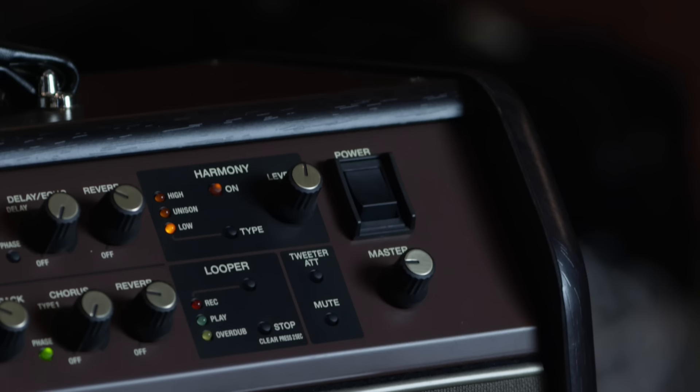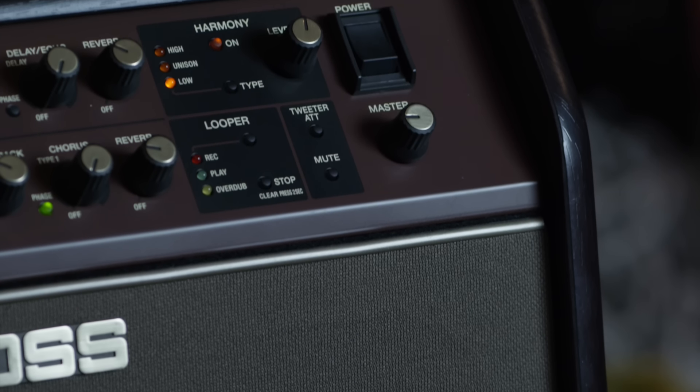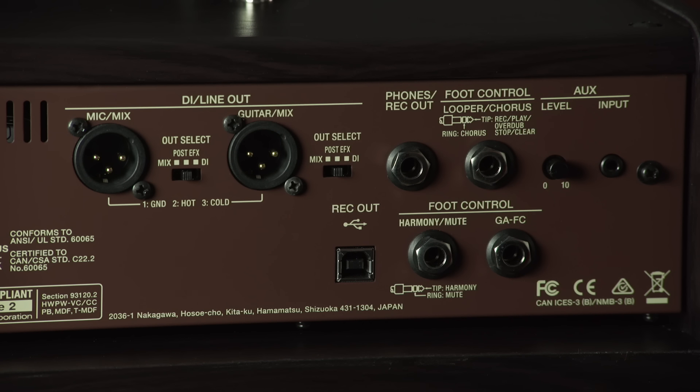The Boss engineers spent a lot of time considering every detail in the Acoustic Singer series amplifiers, even down to the cabinet design, which is put together in such a way that it eliminates any low frequency noise or buzz. The back panel has an array of connectors: XLRs that can work as mixed or separate outputs with or without effects, a recording or headphone output, a USB port for recording to your computer, plenty of foot switch inputs, and an auxiliary in.